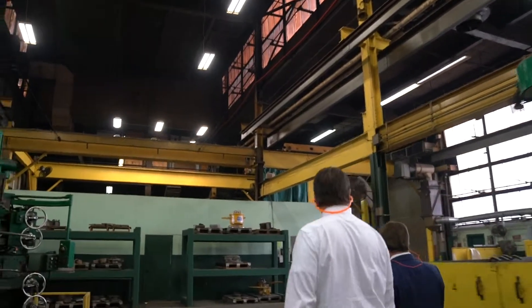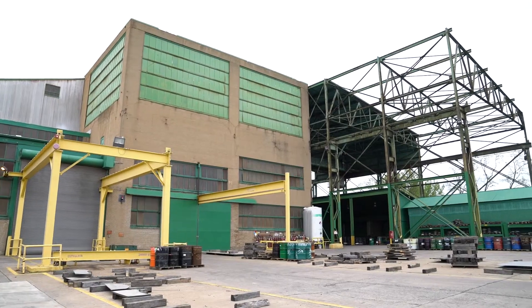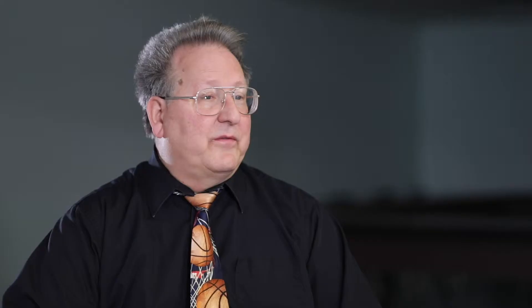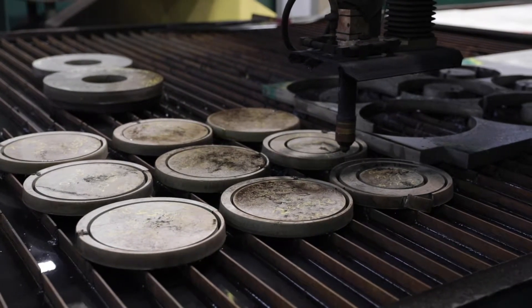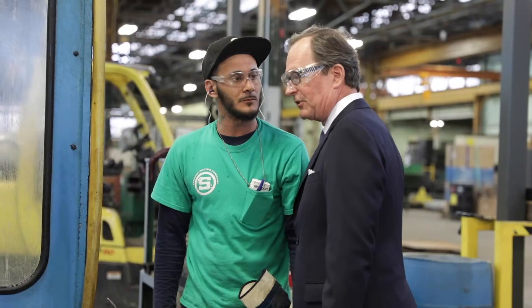I've been working with Sandmeyer Steel for over 12 or 13 years. John Curley and I have been working directly through the majority of that time. I've introduced them to many of the Pennsylvania overseas authorized trade representatives, and we keep expanding into new markets all the time. By going into the global markets it's helped the company and grown us significantly. Ten years ago we didn't know where to start or how to begin, so we became active with the World Trade Center, and through that participation we've grown the business to be a significant contributor to our bottom line.